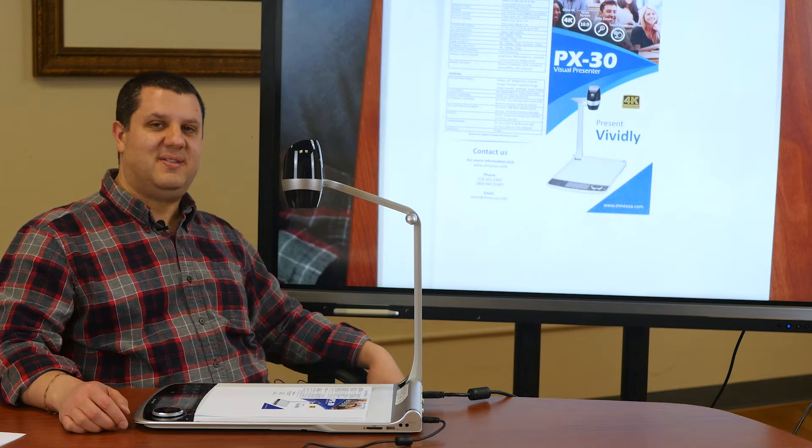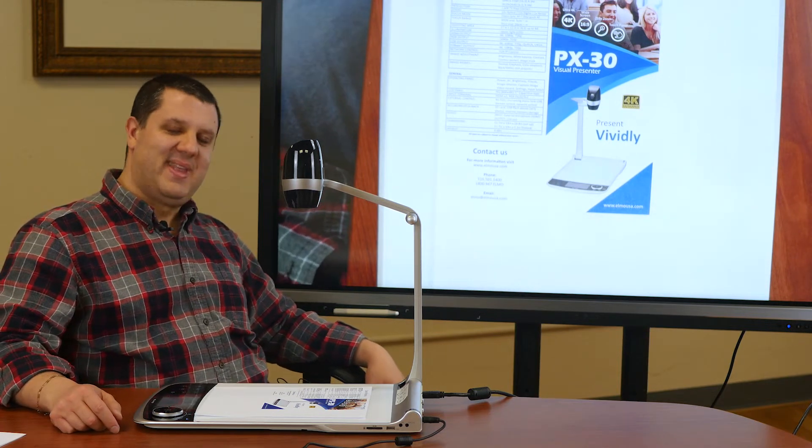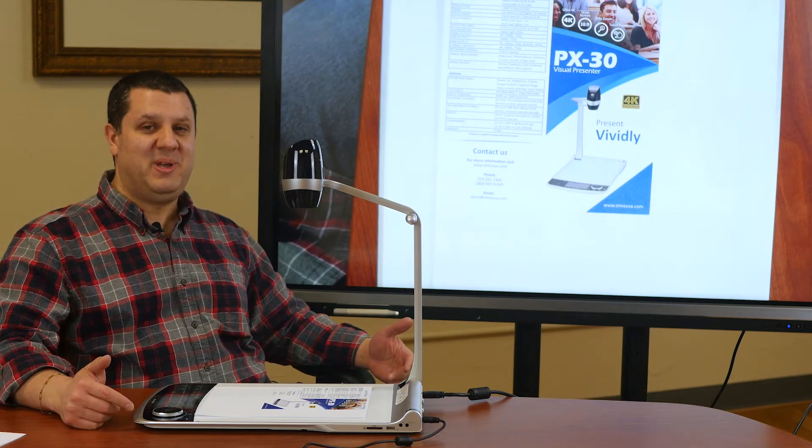Hey there, folks. It's Anthony here, also known as Dr. Document Camera. That's right, I'm back. What I've got today here for you is the Elmo PX30.